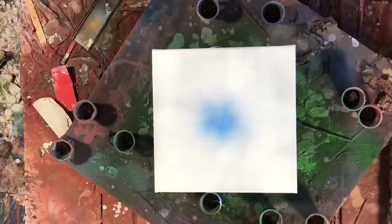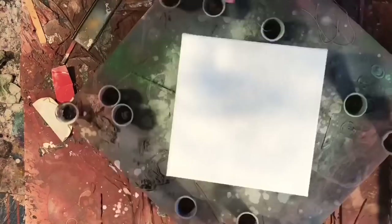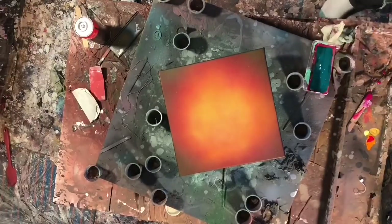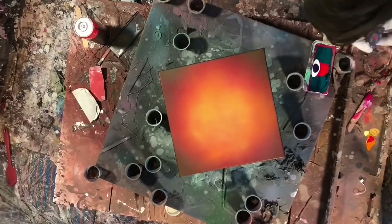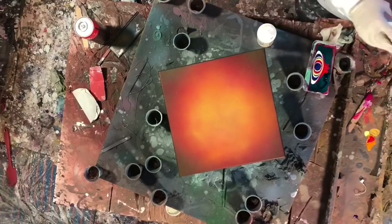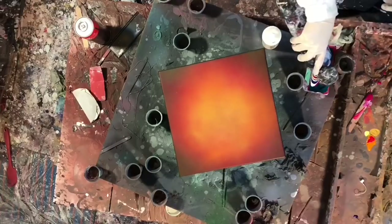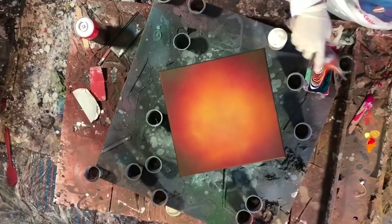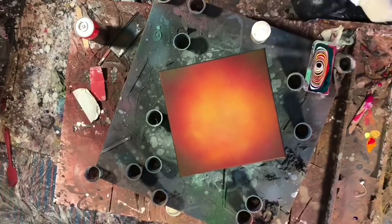I just want to talk about the green spray paint for a minute, because I'm so irritated about it. I've bought like 20 cans of this Amsterdam spray paint so far, but this green that I bought came out chunky and splattery, and I was having a really hard time with it. I shook it like crazy and it was just unusable almost. So I wrote a strongly worded email to Amsterdam and they have yet to respond, and I am still really irritated about it. It's grinding my gears.